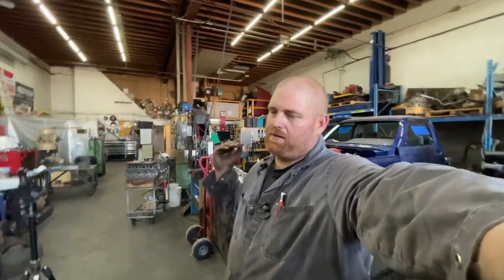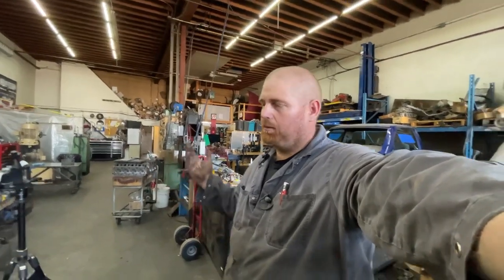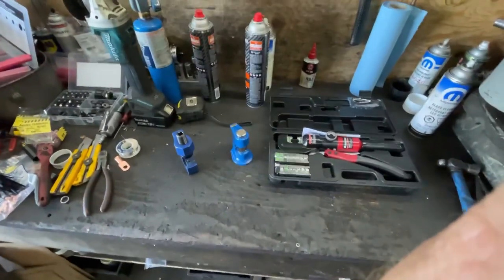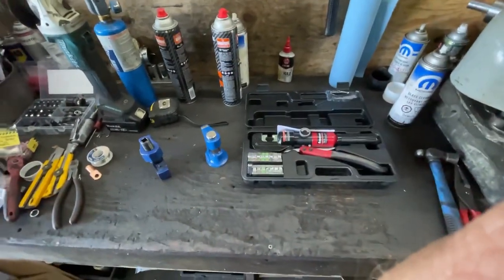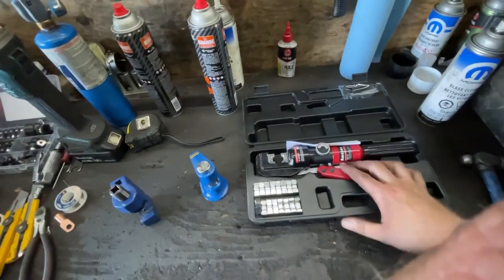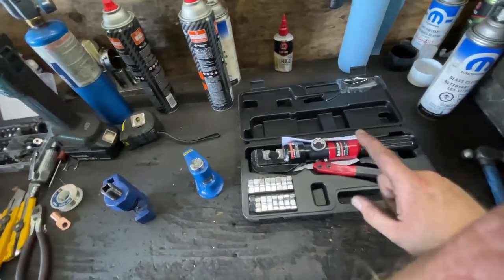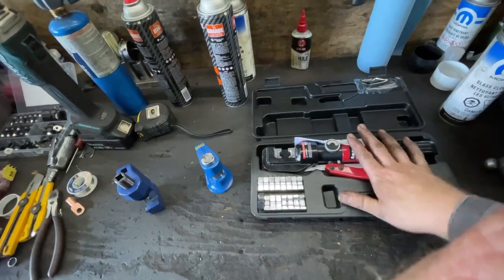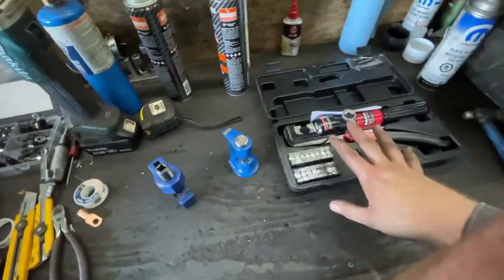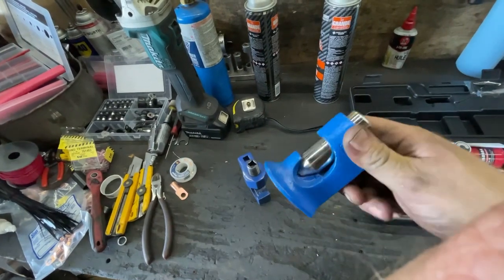Today we're looking at battery cable lug crimping. I've got a couple different tools — you guys know me, I've got tools for everything. I bought this hydraulic crimper just because I wanted one. I do actually like it, it works really well. I'll tell you what you need to do with it because there is a little modification needed in my opinion. There's a hammer style one and all kinds of different ways to do this — these are just three ways I have.